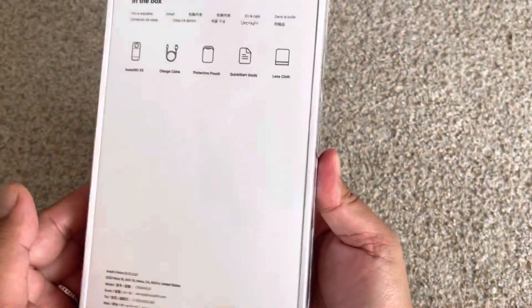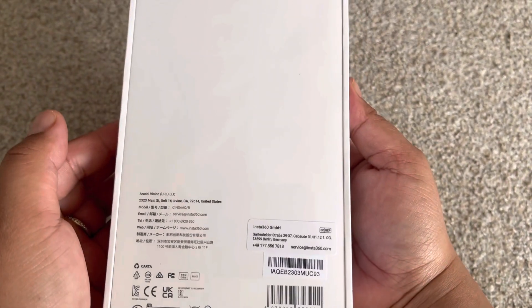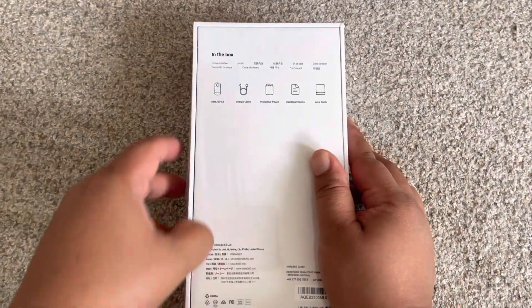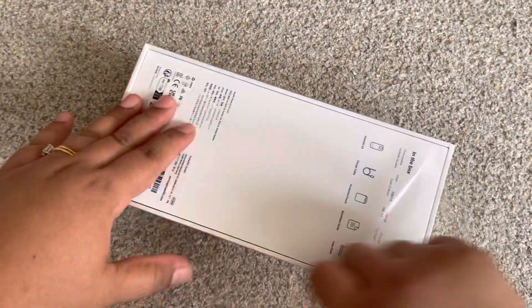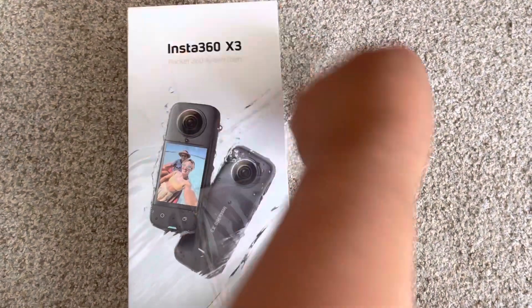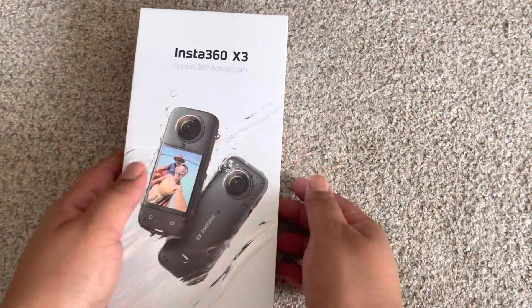Hello everyone, welcome to my YouTube channel. I'm going to show you my small boxes.